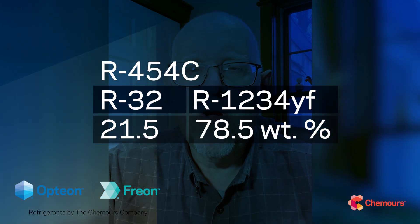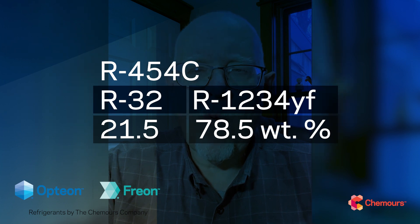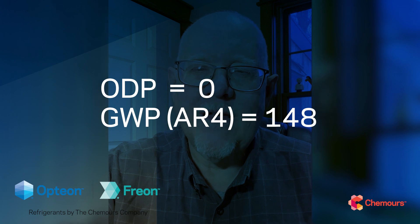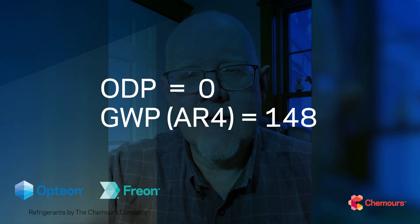Starting off with the basics: it's an HFO/HFC blend. It's got about 21.5% R32 and then about 78.5% R1234yf. Since the HFO component has no chlorine in it, it's obviously going to be a non-ozone-depleting refrigerant.